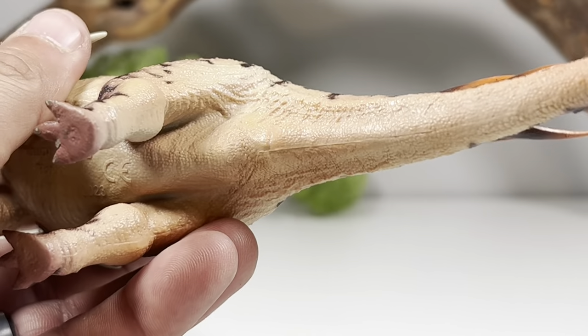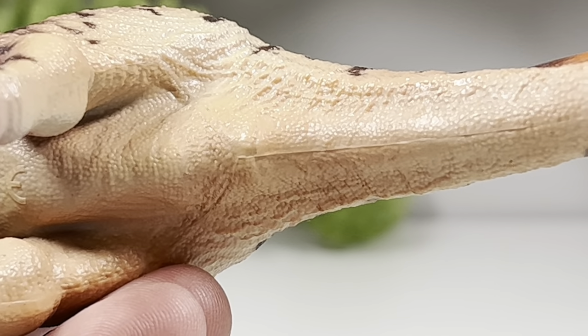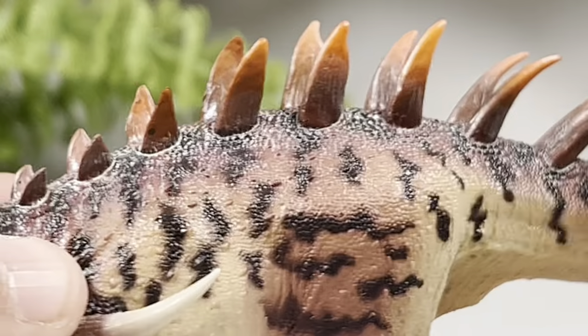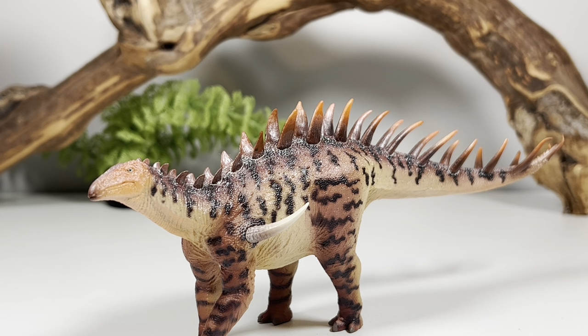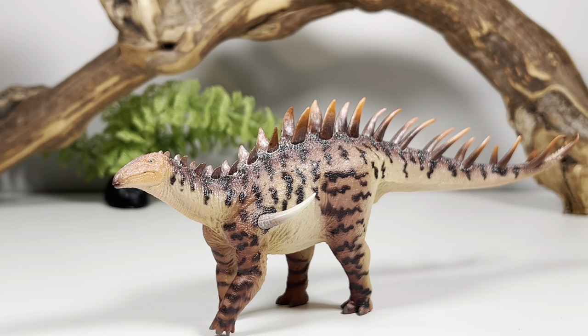Let's turn it over and do our dinosaur bum-bum check. There is a decent cloaca slit — I gave it a 4 out of 10. This whole figure is just drop-dead gorgeous. Holland Good, for the most part, has been really consistent with their figures. A couple misses — I think their Huarosaurus was a little light in the details and their Allosaurus was eh. But everything else they've released has been absolutely top-notch, and you just cannot beat their prices.